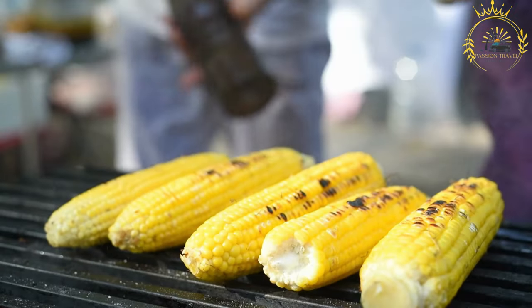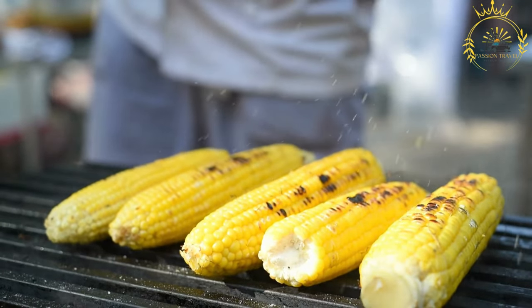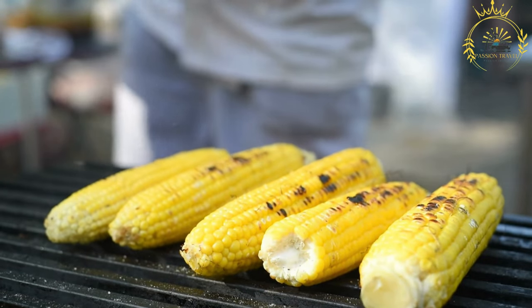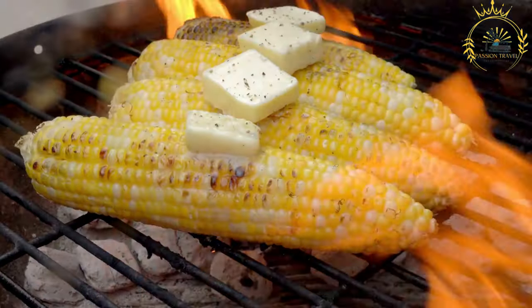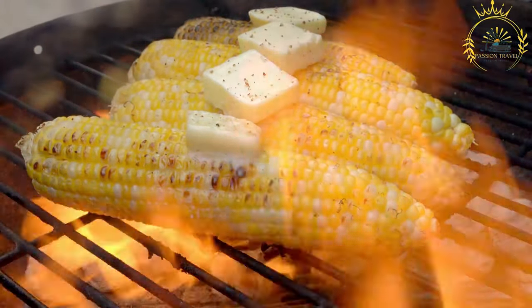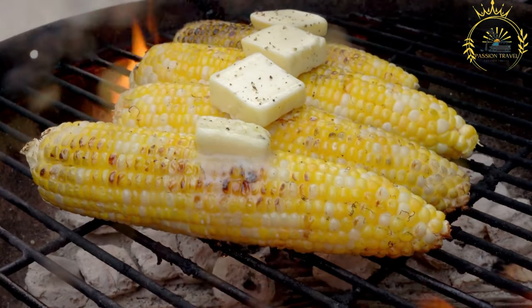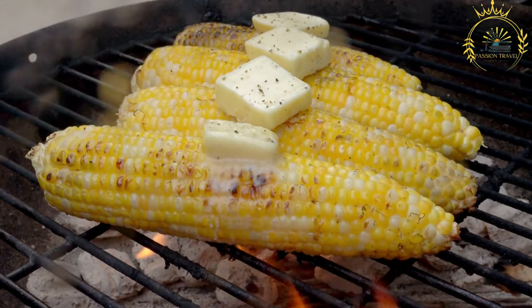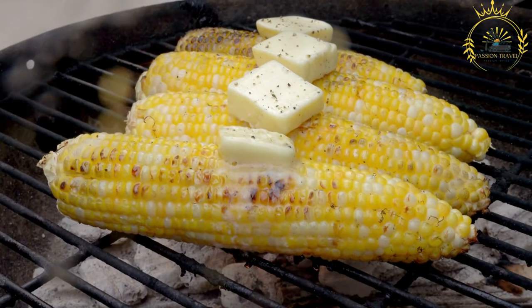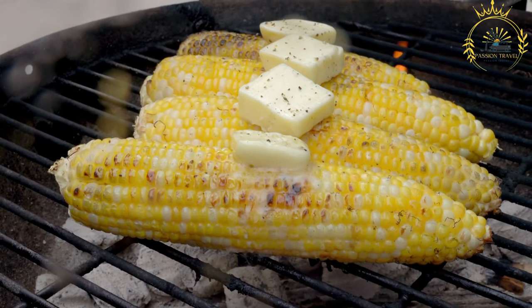Some people also enjoy seasoning the corn with spices or chili powder. Once roasted, remove it from the grill and serve the roasted corn on the cob as a delightful street snack, often served hot — enjoy it as is or with your favorite dipping sauce. Roasted corn is a popular street food not only in Malawi but also in many other regions; a simple yet satisfying snack with a smoky and flavorful twist.